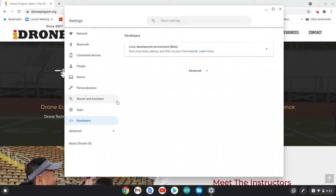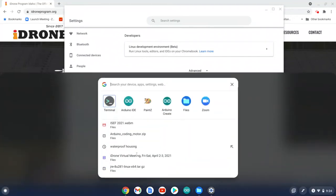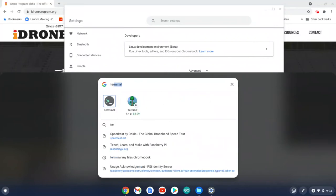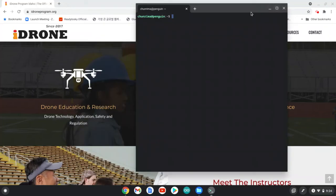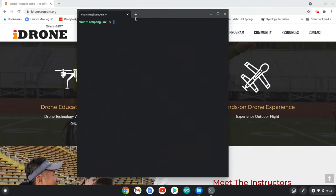Once you see the Linux environment is installed, you can go to the search button and type 'Terminal' — T-E-R-M-I-N-A-L. You can see the terminal icon. Double-click on it and you should see a terminal session open.